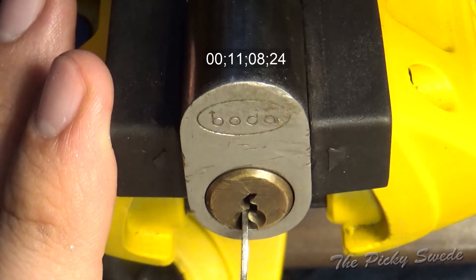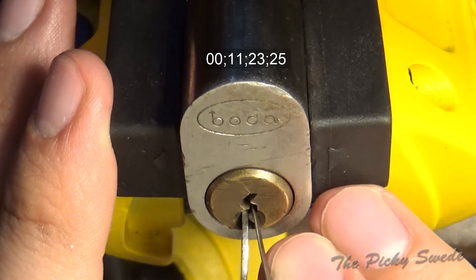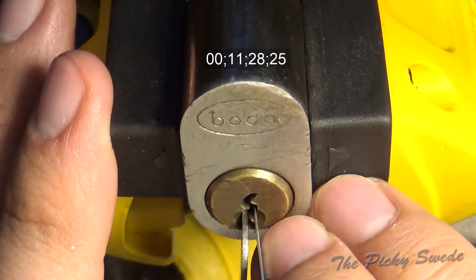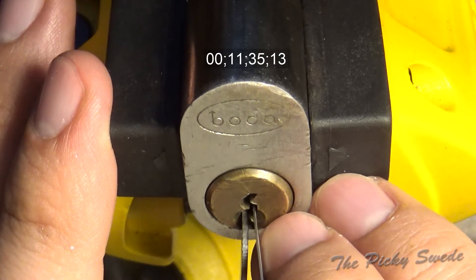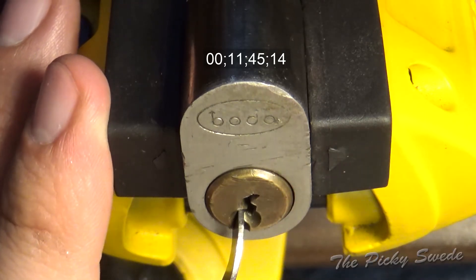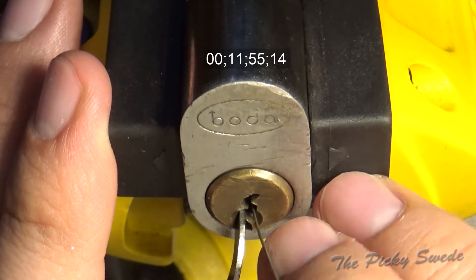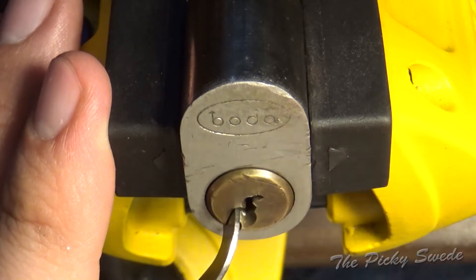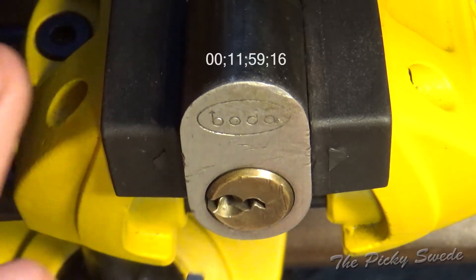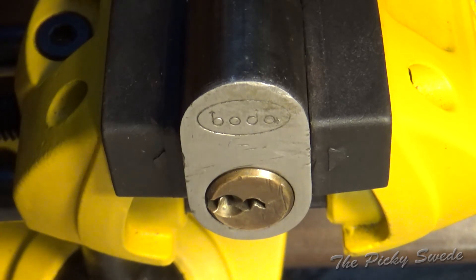Okay, we're back again. It's the second, third, and fourth pin that keeps giving me the headache. Back again at the deep false set - push down. Okay, finally that got it open! I think it was the second pin dropping down on me again. There we go, we have an open!